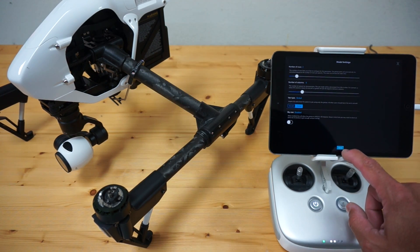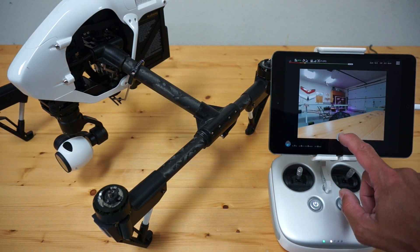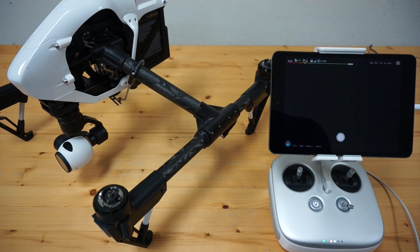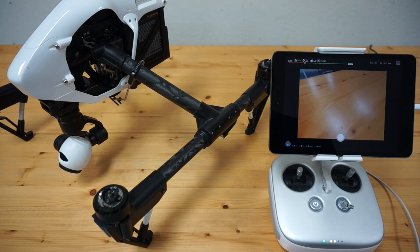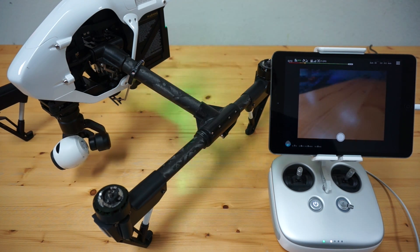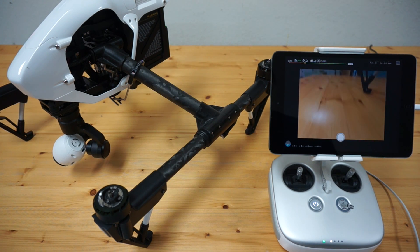That should take two rows, six columns. I'll go ahead and click start. You can see it says zero of 13 photos taken. What we should see happen — the screen flashes, the photo is taken. Now it's going to take the second row photo, which is at 45 degrees. You can see the gimbal is yawing again. It'll take the photo and go through this entire sequence, and when it's done you'll have all the photos that you need.